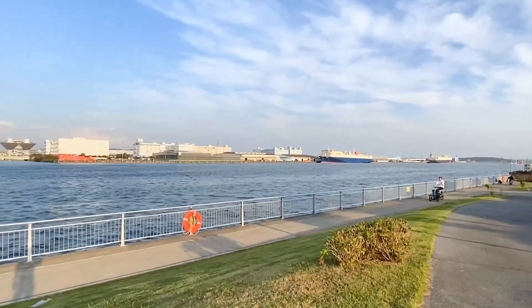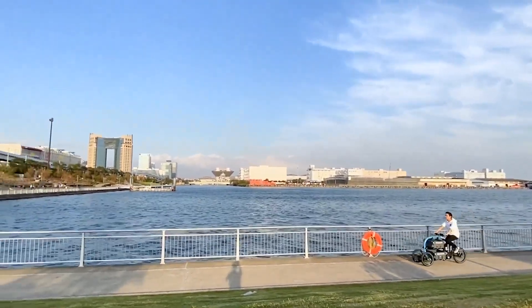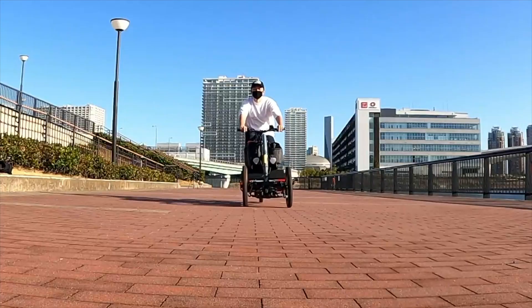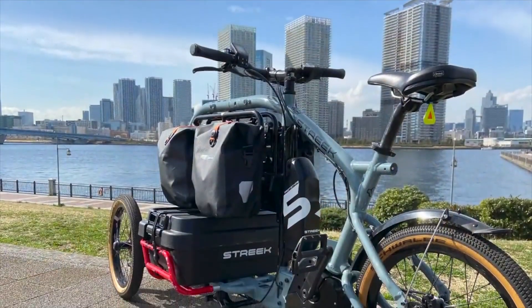The Streak also boasts some serious braking power with Tektro HDE 540-45 twin brakes in the front and HDE 540 in the rear, both measuring 160mm. That's enough stopping power to make sure you don't end up in the neighbor's garden.